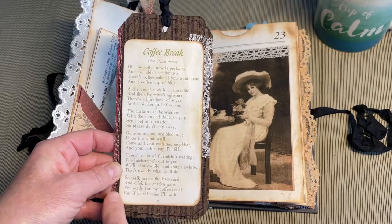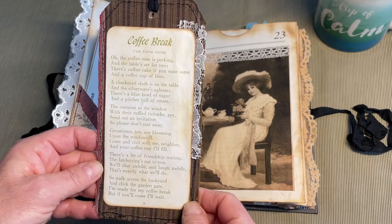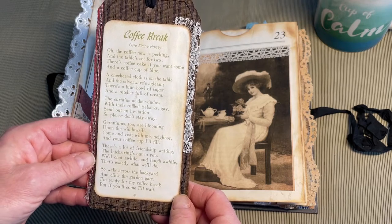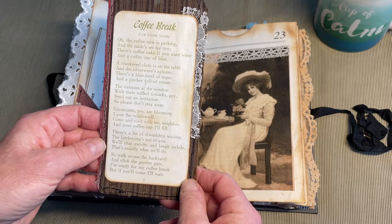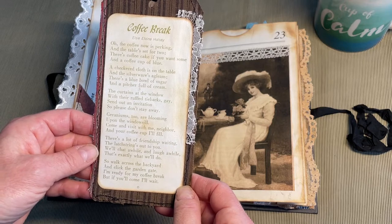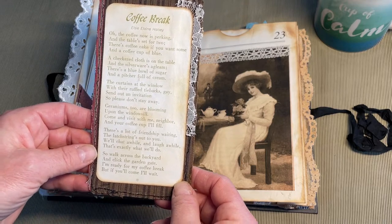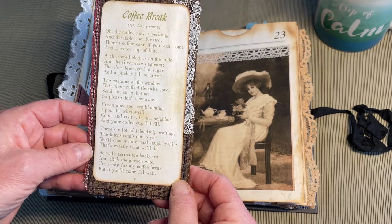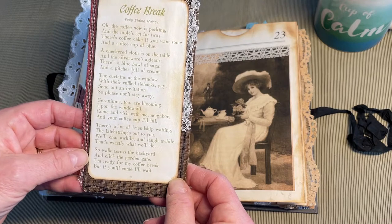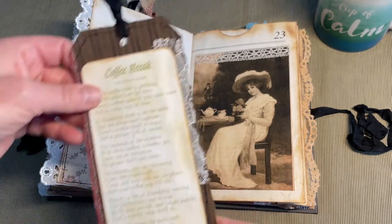The poem came from an Ideals magazine. It's called 'Coffee Break' by Elsie Elaine Halsey: 'Oh, the coffee now is perking, and the table's set for two. There's coffee cake if you want some, and a coffee cup of blue. A checkered cloth is on the table and the silverware is agleam. There's a blue bowl of sugar and a pitcher full of cream. The curtains at the window with their ruffled tie-backs gay send out an invitation, so please don't stay away. Geraniums too are blooming upon the windowsill. Come and visit with me, neighbor, and your coffee cup I'll fill. There's a lot of friendship waiting, the latch string's out to you. We'll chat a while and laugh a while — that's exactly what we'll do. So walk across the yard and click the garden gate. I'm ready for my coffee break, but if you'll come, I'll wait.' I just loved it — perfect for this journal.